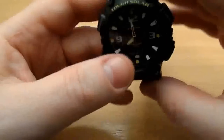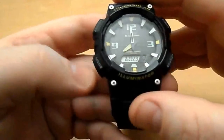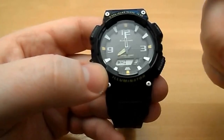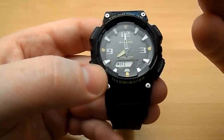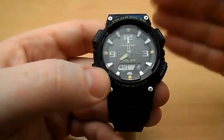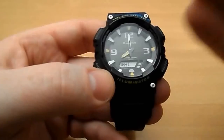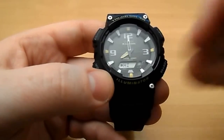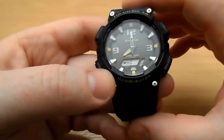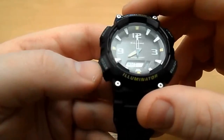Going through the functions: it only has one digital screen. When I press the button it says 'HI,' which relates to the solar charge. This watch has a solar battery that's supposed to last anywhere from 12 to 20 years. The charge goes from high, then medium, then low. When I bought the watch it was on medium — I put it in the window for a few days and it charged right up.